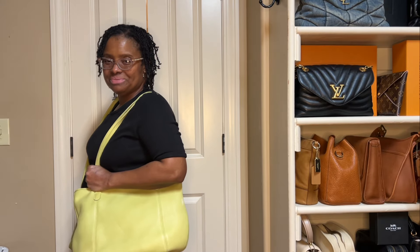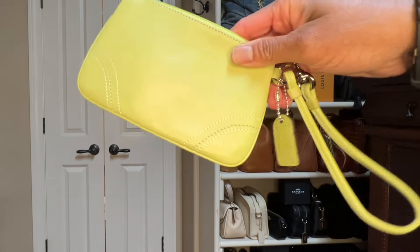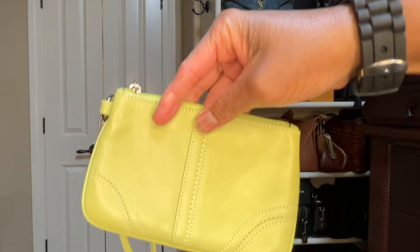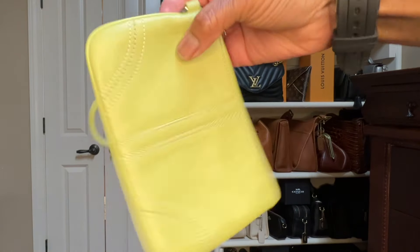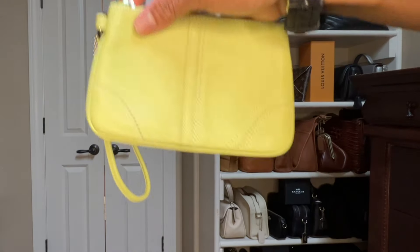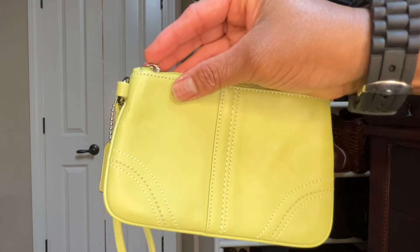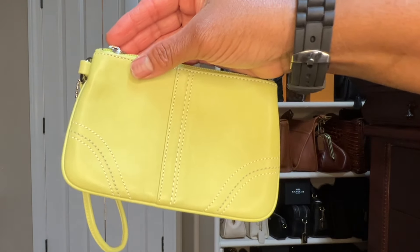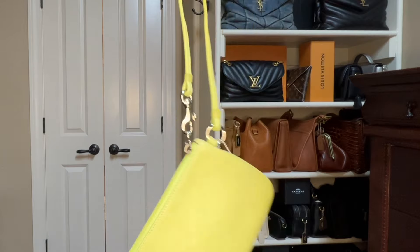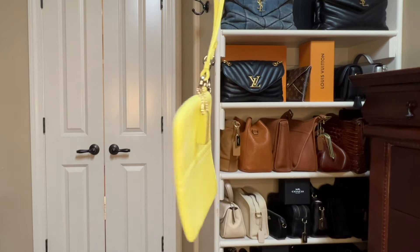Before we move on to the next handbag, this one was inside my lime green bag that I just showed you. This is a Coach wristlet. I did dunk and clean this — I know I wasn't supposed to, but I like my things nice. It was actually in brand new condition when I bought it pre-loved. I love this little wristlet. The reason I didn't show it in my previous wristlet and zipper pouch video is because it was inside my lime green bag. Such an adorable piece.